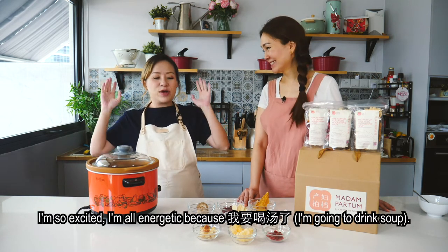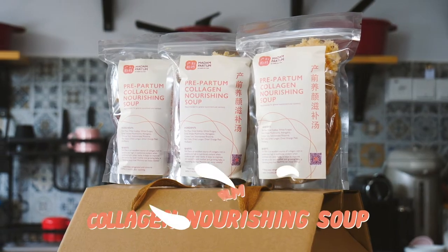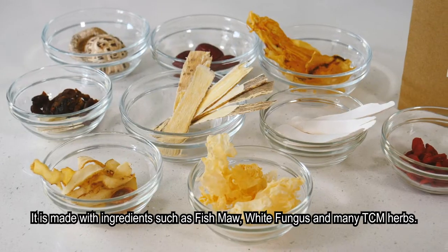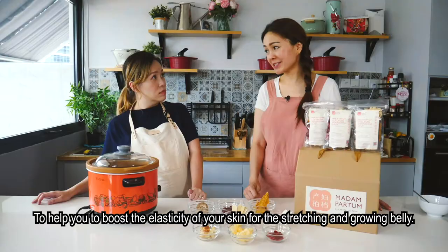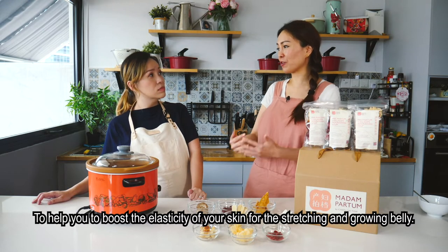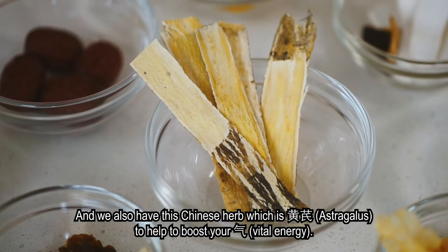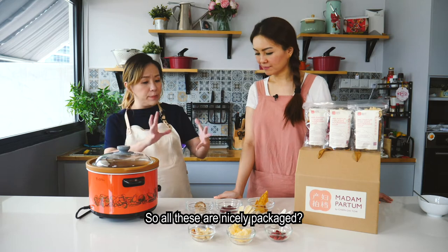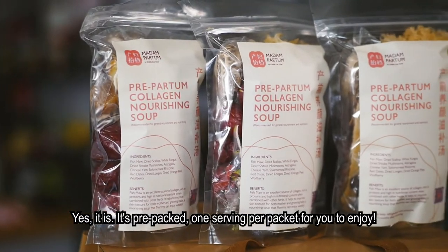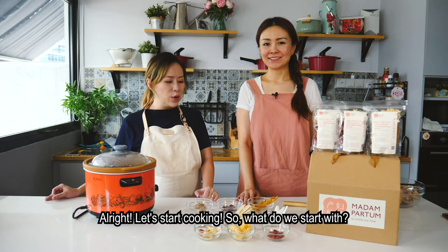We have prepared a prepartum collagen nourishing soup today. It is made with ingredients such as fishmol, white fungus, and TCM herbs to help boost the elasticity of your skin for a stretching and growing belly. Fishmol is also known to help baby's skin, and we have Huang Qi to boost your Qi. The ingredients are nicely pre-packed, one serving per packet.